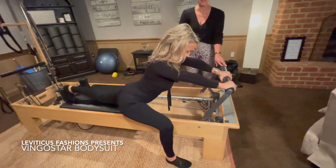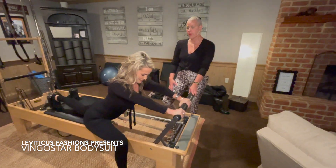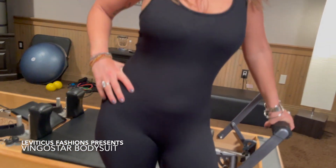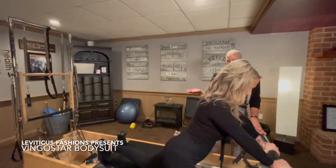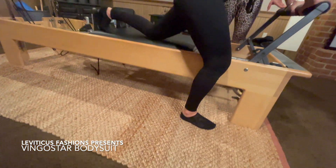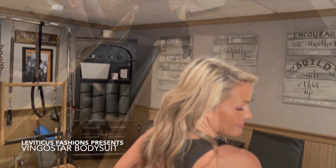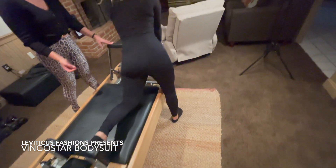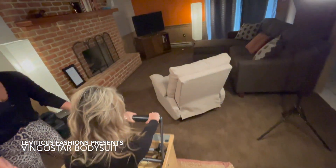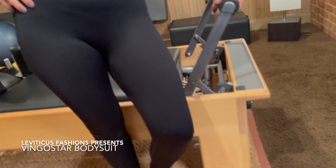Five, four, three, two, and one. Now you're going to take it up and down just slightly — just kind of get that movement in there. Two, three, four, and just one more. Come on down and take it into a full split.